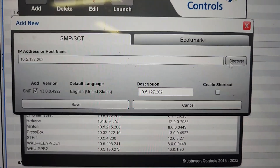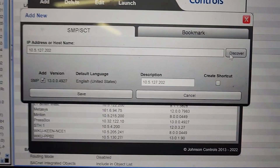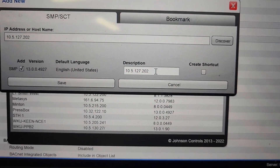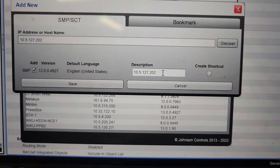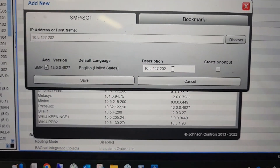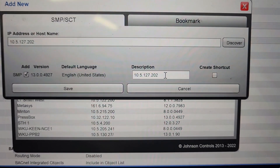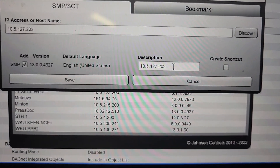Once I enter the IP address and hit discover, it did find it — and I am wireless on my laptop. One thing you can do here in the description is give it a building name or whatever the system is related to, so you'll know what it is each time you come back instead of just having an IP list in your launcher tool. If you ever have to browse directly to the device again you can simply go by name. I'm going to change the name real quick and then we're going to launch into this system.